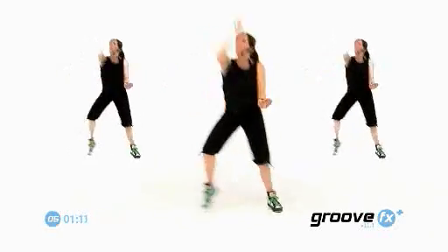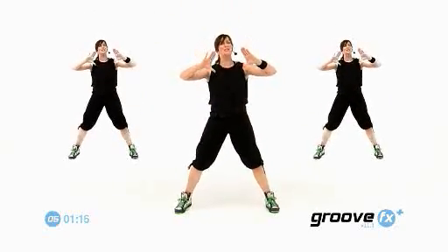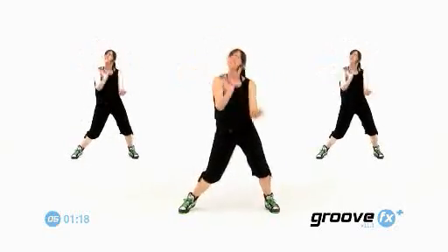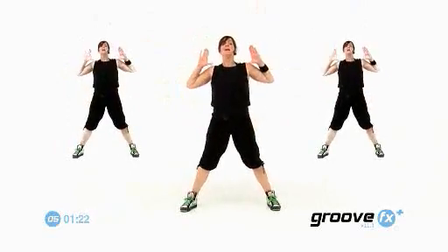Step touch. Four. Feet still. Arms up and push. Here's step touch again. Four. Three. Two. Arms up. Push.